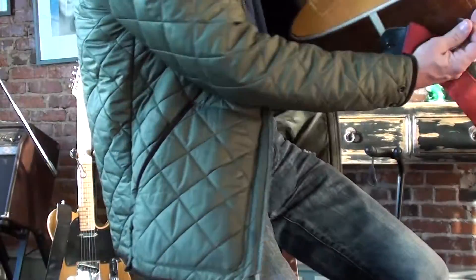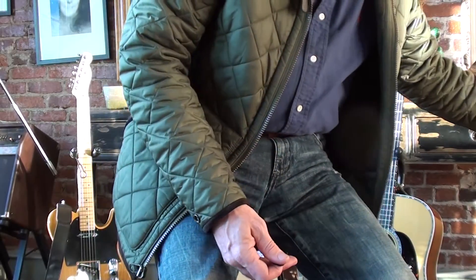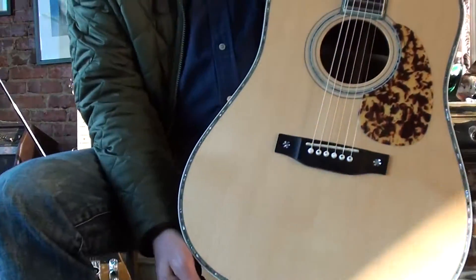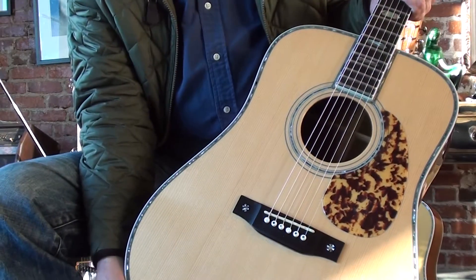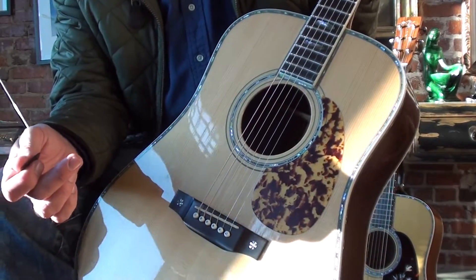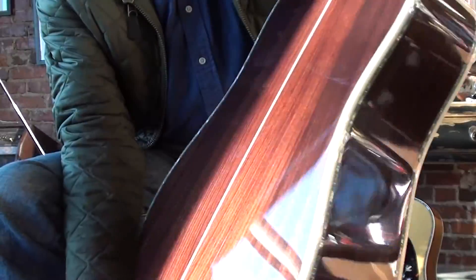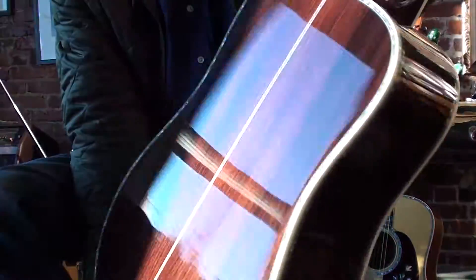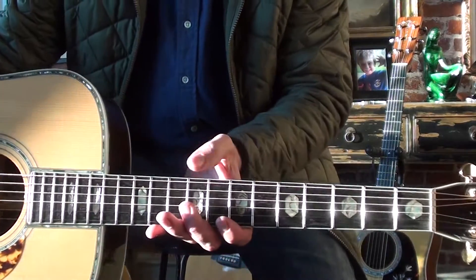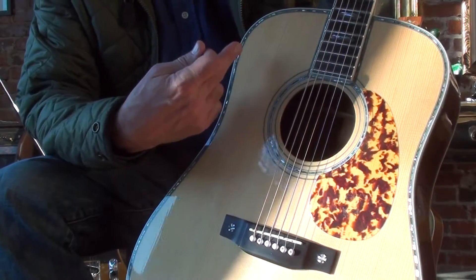Absolutely gorgeous, high-end instruments that are surely better than I am as a musician. But here's what I wanted to share with everybody. This is a guitar I just picked up. It's got a little snowflake bridge and a Dalmatian pickguard. The abalone inlay goes entirely around the guitar and the heel just like a Martin D45, and the fretboard is like my D41.